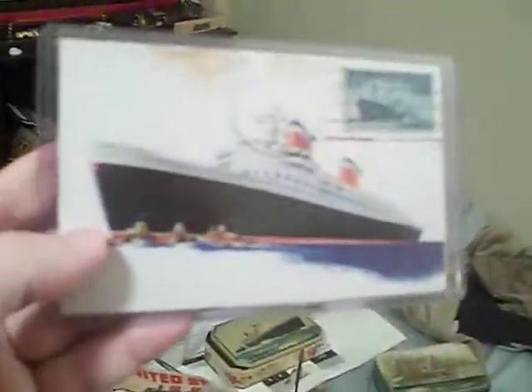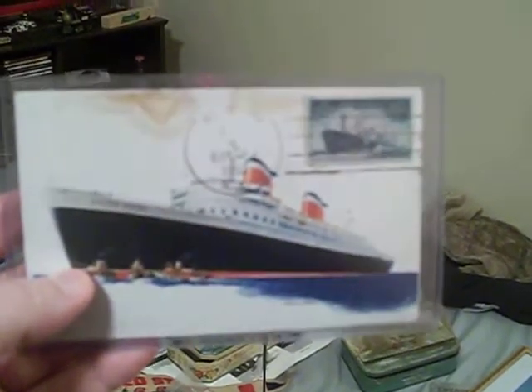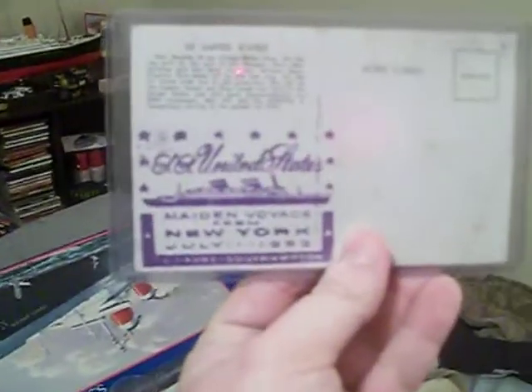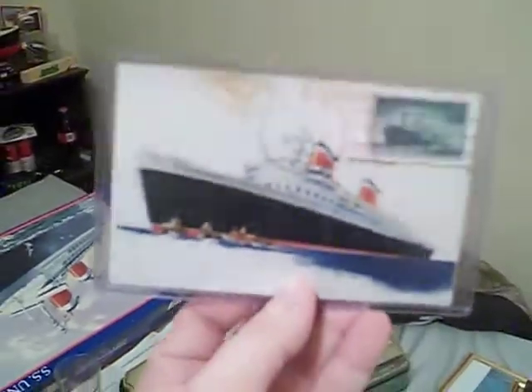These are postcards. This first one is very special — it's an original promo image of the United States, actually one of the very few promo images made before she was even built. What makes it really special is the back: it says SS United States, Maiden Voyage, from New York, July 1952, to Le Havre and Southampton. This was mailed off the ship on her maiden voyage. Very, very special piece in my collection.